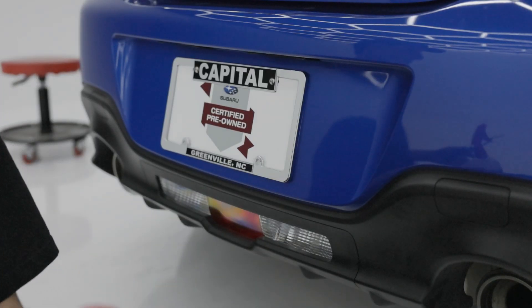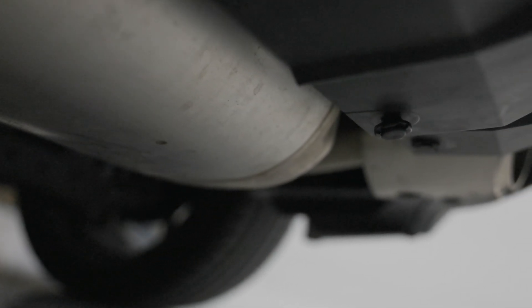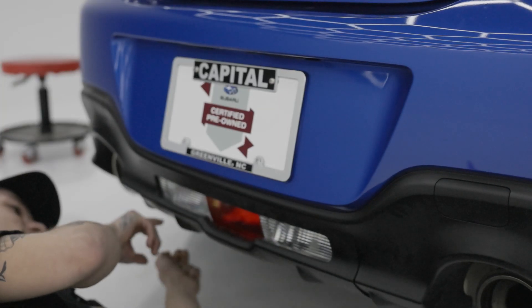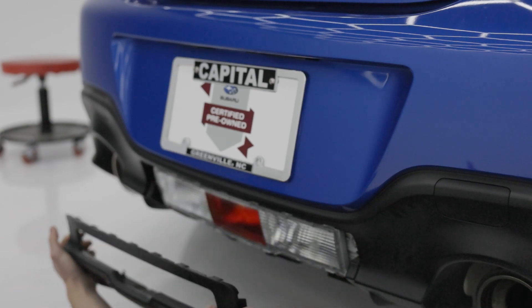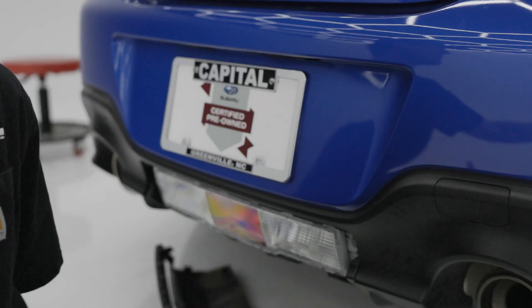First, you're going to pop off this bottom cover. There's three clips on here — one, two, three — and then this is going to pop off like that, revealing your whole taillight.